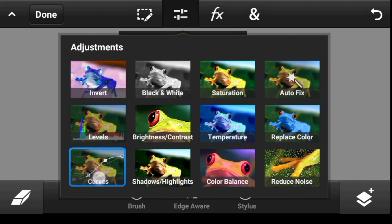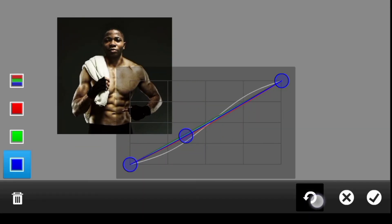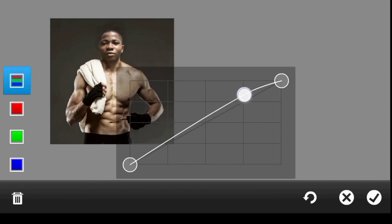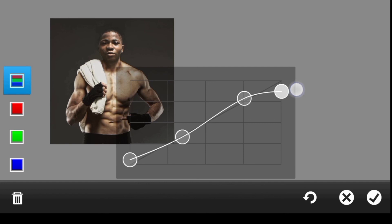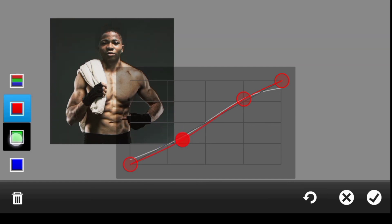Then go to Curves and add a little bit of contrast overall — take the highlights up and shadows down. You can also go to the Red channel and increase reds at the highlights, reduce at shadows. Go to Green and increase at highlights, reduce at shadows. Finally go to Blue — reduce blues at highlights and shadows.